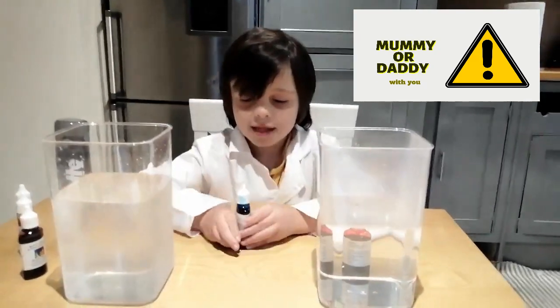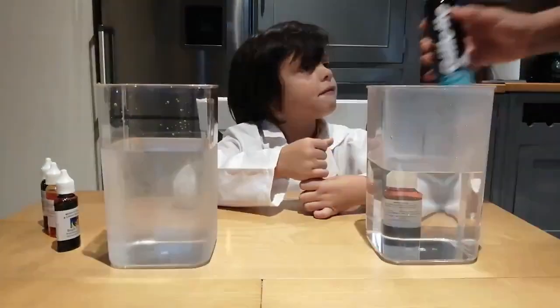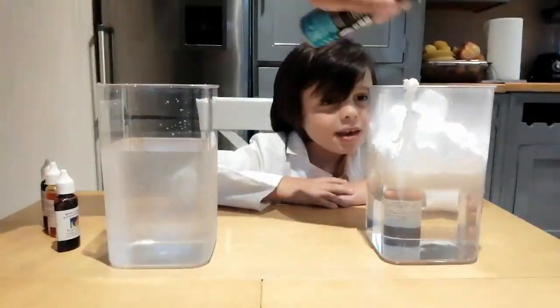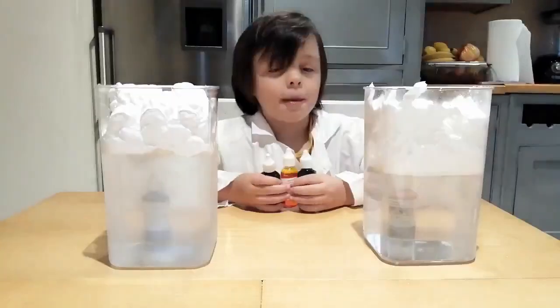You need mommy or daddy with you. Now we are going to spray the shape form — shake, shake, shake and spray. And shape form on the top.